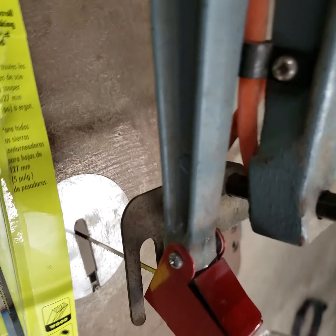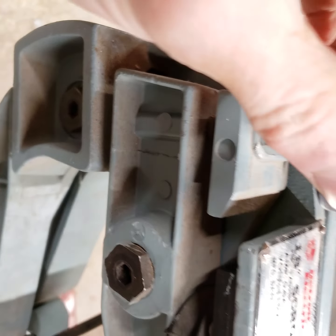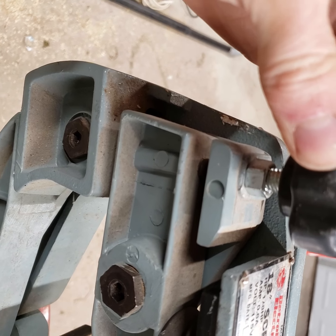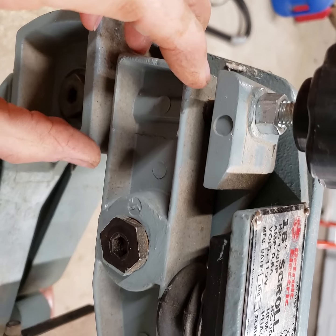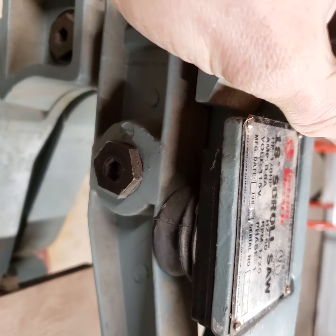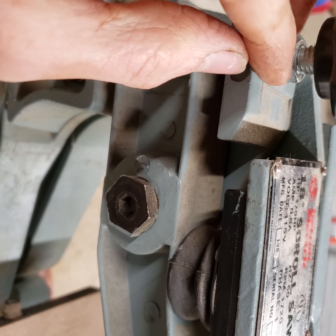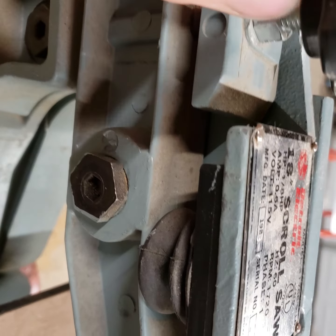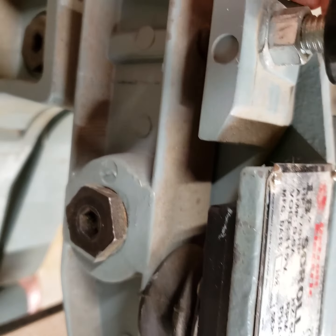It doesn't really stay down that well, although I might just take them off. But to put the blade in, you take this knob and you turn it outwards, like this. And then that loosens up these things, which allows this one to tip down, and then you can put the blade in. Then you tighten this up — that puts tension on the blade. Then you turn this lock nut, and that locks this in. And that's how you change the blade in this particular unit.